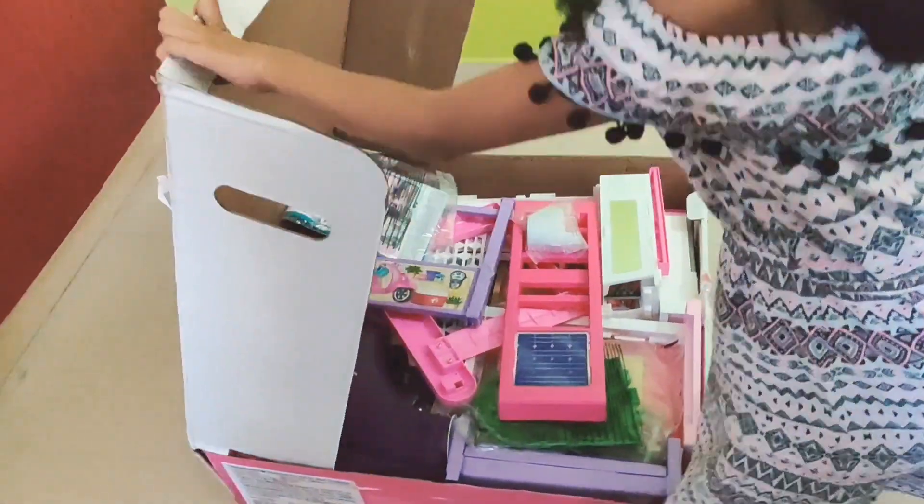Now let's take out the instructions. Here are the instructions. Now I have opened the instructions. It has the instruction manual, it has the stickers, and it has the curtains and blankets.